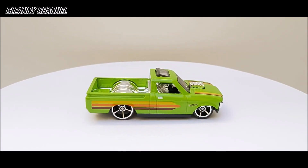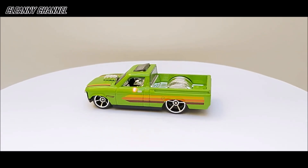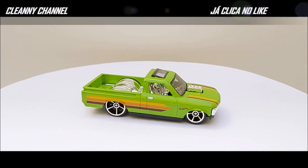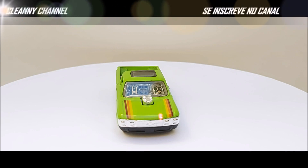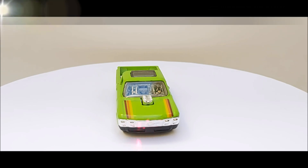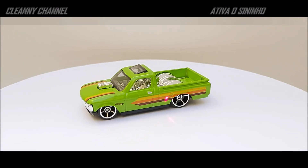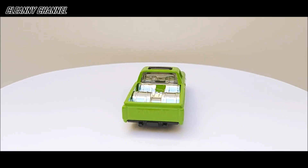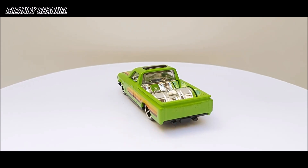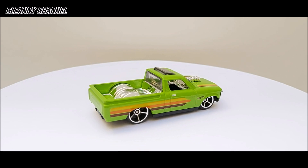Tem faixas coloridas nas duas laterais e no capô, além de um adesivo com a logomarca da Hot Wheels. Os puxadores das portas são pintados na cor prata. A parte da frente da peça com a ventilação do motor é toda cromada, com os faróis e o símbolo da Chevrolet estampado na grade dianteira. A parte de baixo do para-choque é preta em plástico; toda a parte verde é em metal — o diecast da miniatura.